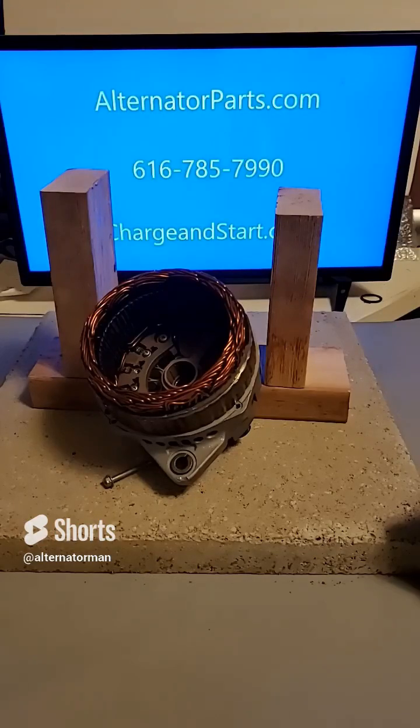We offer a wide variety of replacement parts for Mitsubishi 140 amp alternators. If you need a new bearing, rectifier, or any other part, we have it in stock.